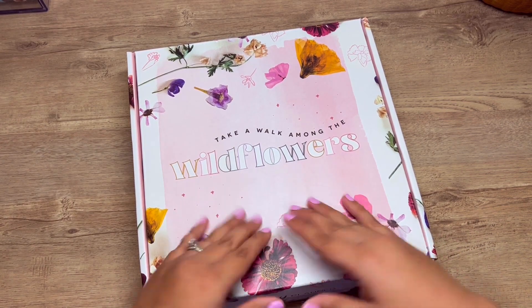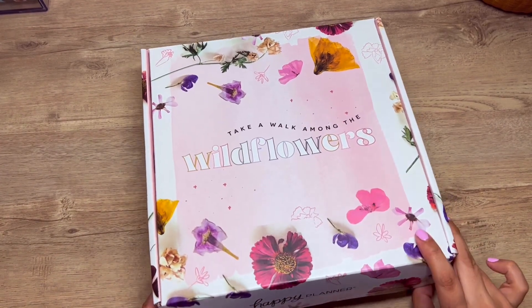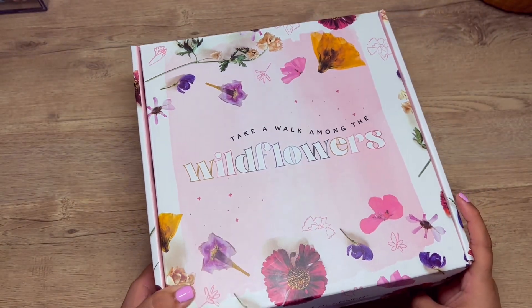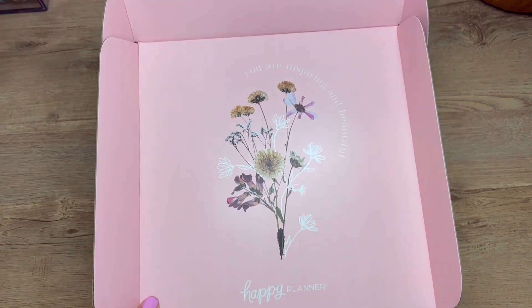I'm going to go ahead and leave all the details in the description box down below. This is the Wildflowers Be Happy Box by the Happy Planner. Can we just take a moment and look at this box? It is so cute — I think it's adorable.